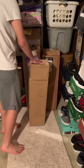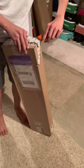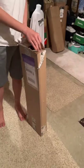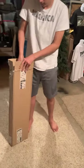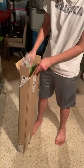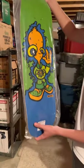Alright, ready for another unboxing — pick a box, whichever one you want. We had a few boxes come in but didn't have time to mess with them. This is a Zoomies purchase. Let's see what we found — oh snap, it's not in like an actual wrap. What is it? It's a New Deal.